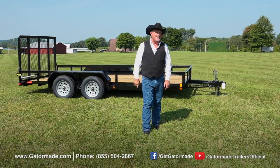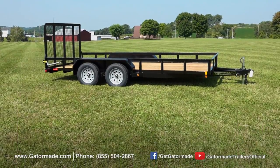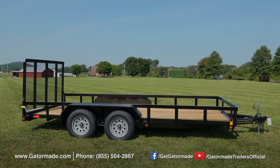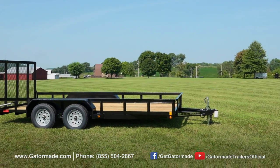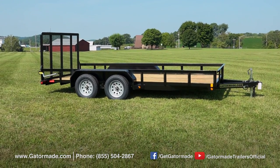Now let me show you some of the key Gator Made advantages. Just as a home needs to have a strong foundation, the trailer needs to have a strong frame. The Gator Made tandem utility trailer is engineered to have an extreme duty frame featuring a five-inch channel tongue and three-inch top and bottom frame rails. The Gator tandem utility trailer is engineered with big muscle to be extremely durable.